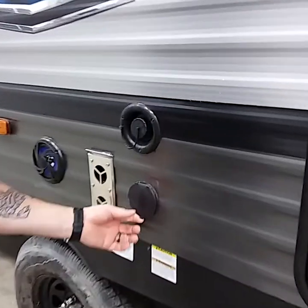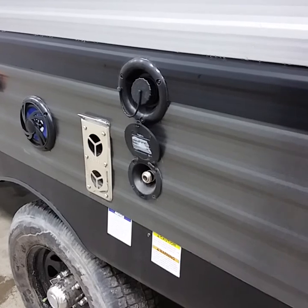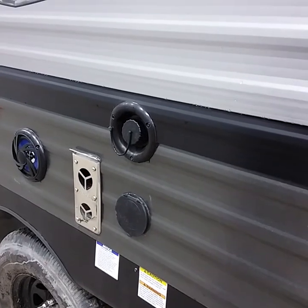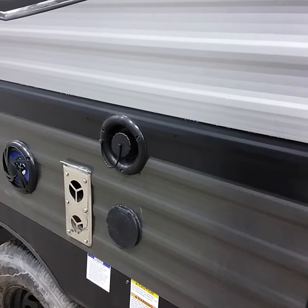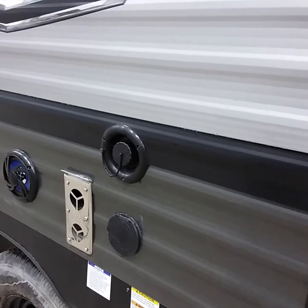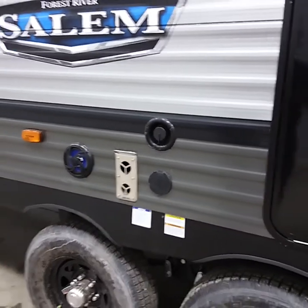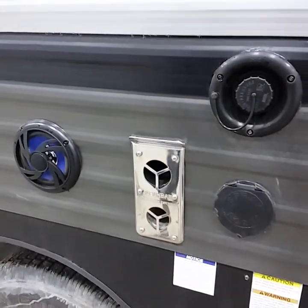This unit comes with an outside spray port — cold water only. You'll get a slinky hose that plugs in; you can rinse feet, dishes, or anything you like. This is also your freshwater tank fill: if you don't have access to water at a campground, fill this up and use your water pump to feed water throughout the trailer. There is a drain located right between the axles — we recommend leaving them open so you don't draw mold or mildew from condensation.